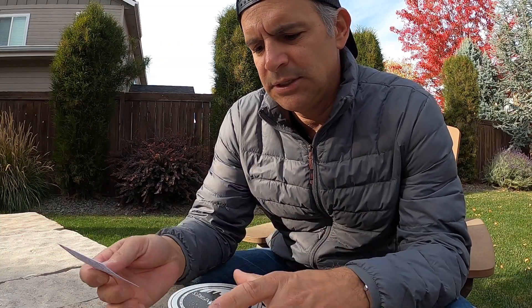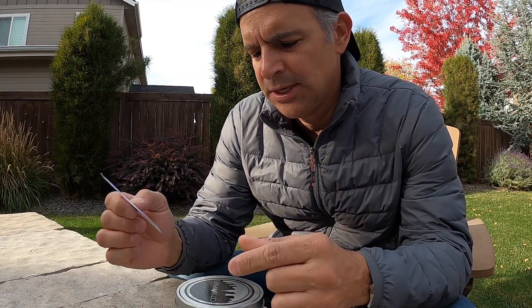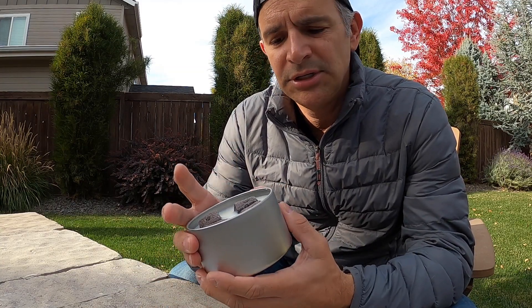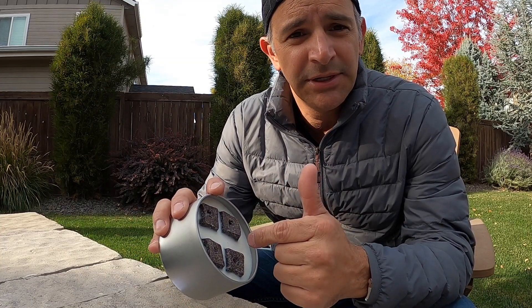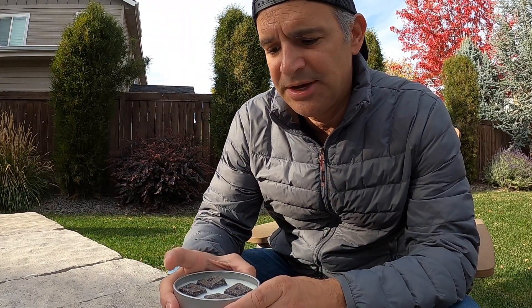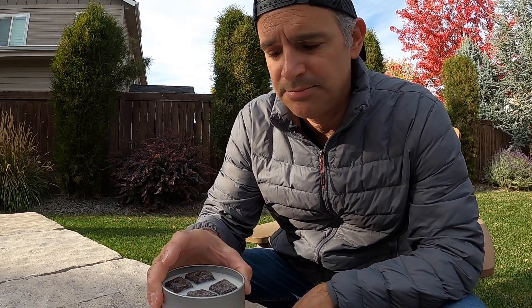When you first get the product and take it out of the box, you'll notice it comes with a warning label. It covers general common-sense things: once this starts burning, the sides will get really hot. The wax inside will turn to liquid, so be very careful when moving it because the liquid could spill. The flame will be high, so make sure you have it in an area where there's nothing directly over the top of it. Always burn it on something like a brick, because the bottom is going to get hot and you don't want anything that could melt.